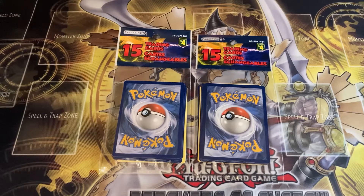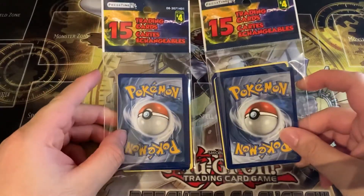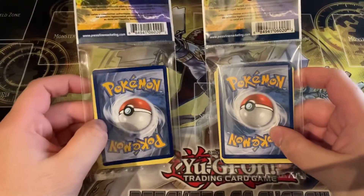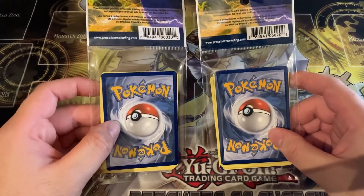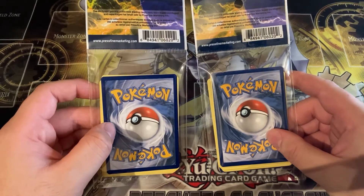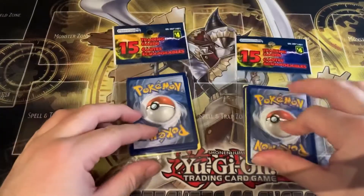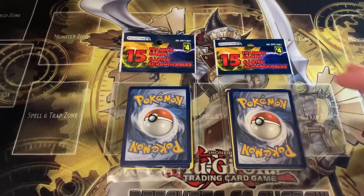Today I just went to Dollarama, which is a dollar store if you guys don't live in Canada, and I found these peculiar Pokemon packs of 15 cards. I really don't know what to make of it. Obviously I'm guessing there's nothing big in here, but I was told you could get either a mix of rare holo or reverse holo cards. I'm gonna be opening these two packs to see what's inside once and for all.